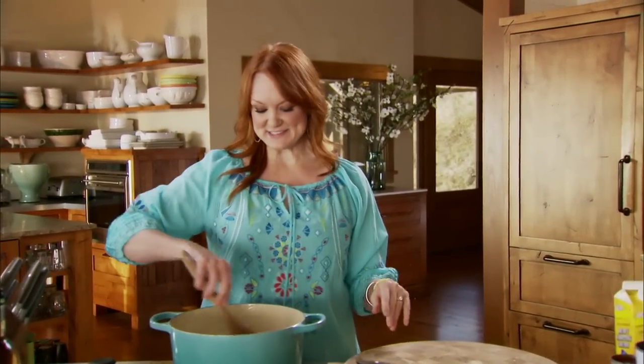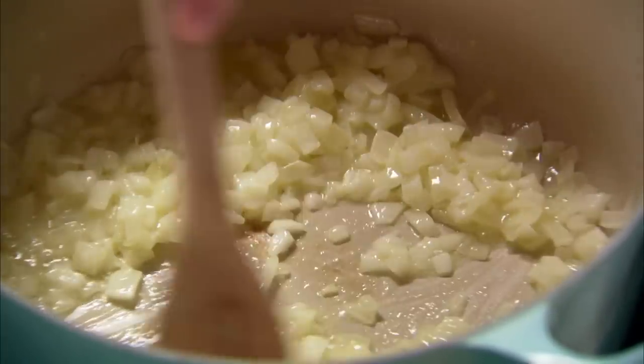I'm gonna whip up the best tomato soup ever. I love this soup. My friend Kathy's been making this soup for years, and every time I try it I like it a little bit more than the time before.